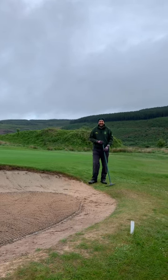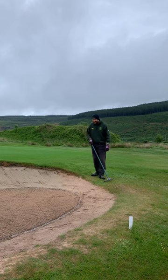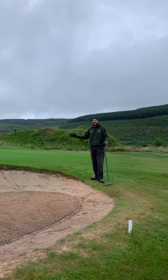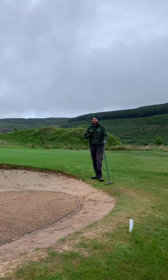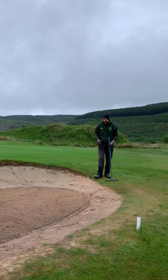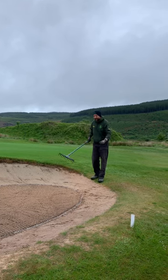Hi guys, welcome to another edition of Greenkeeper with James. Sorry if I'm squinting — it's because Steve has sprayed garlic on the greens and it's absolutely buzzing. So if I start crying during this, just ignore it. I'm going to be quick — only got two minutes.